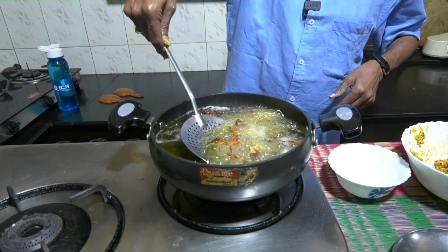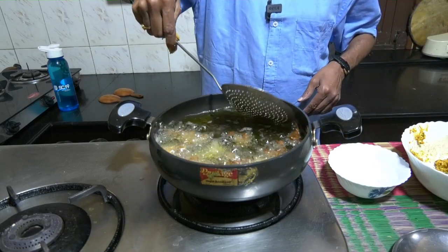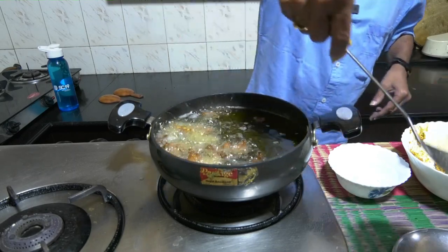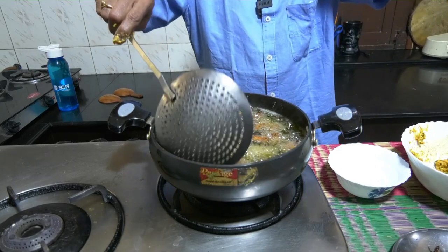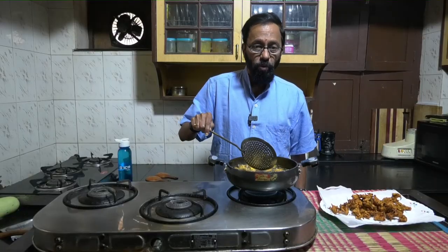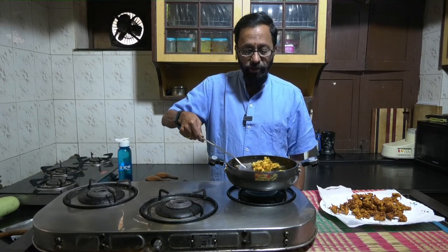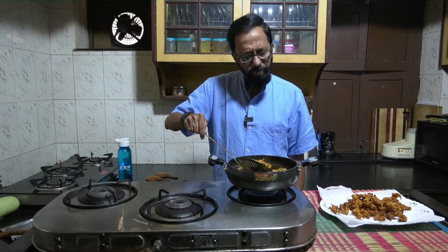The oil is quite hot, therefore you can see that the pakodis have got done already, one or two of them. When they get to this color consistency, you can remove them. Once they turn golden brown and they are not as yellow like this, it can last for a minute or so more.